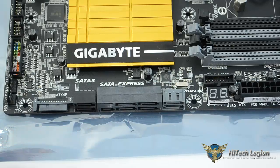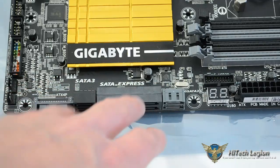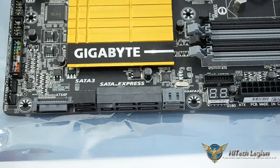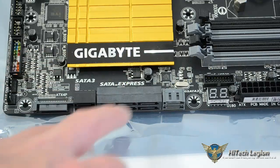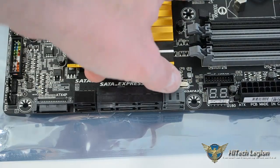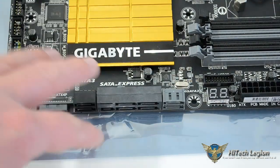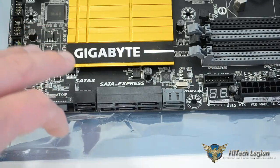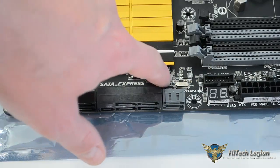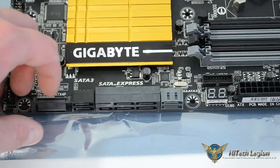Alright guys, I promised you a short video to cover some of the special features of the Gigabyte Z97X UD5H. Right now we're going to look at the SATA Express and the M.2 connections. Both of those are controlled by the Marvell 88SE9172 chip, which is located here — a tiny little chip you can barely see.